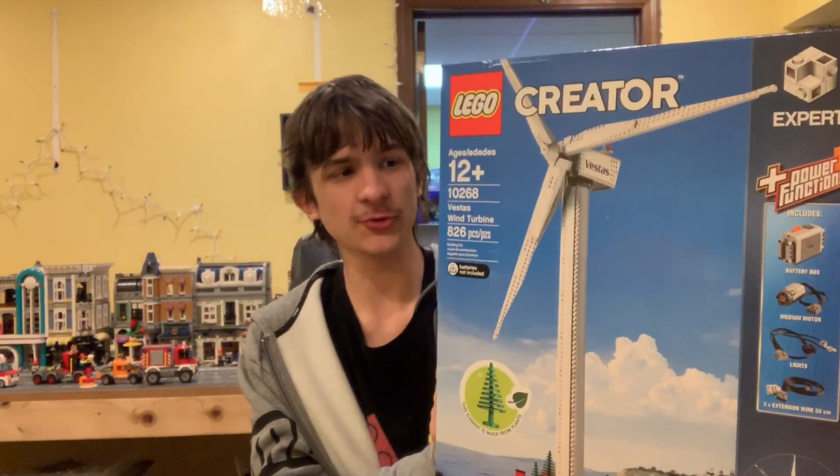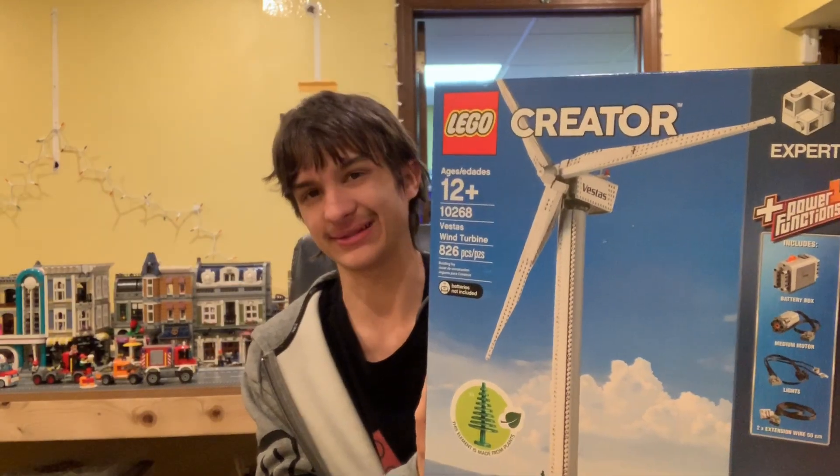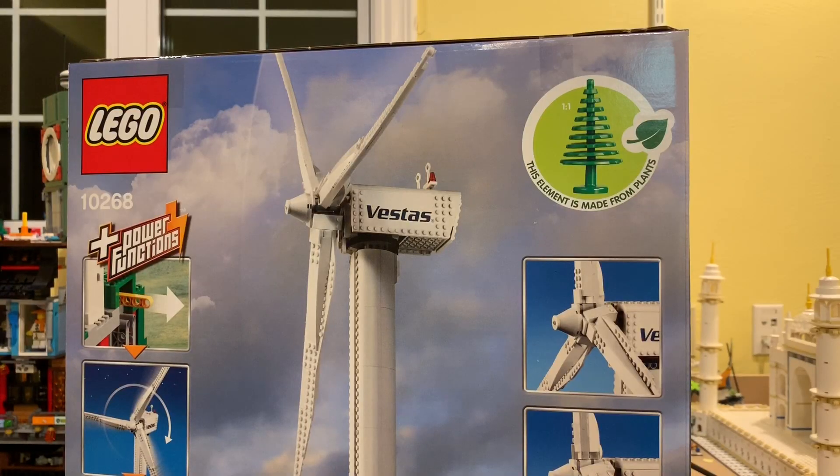Hey, it's the way you're freaking today. We're building the LEGO Creator Expert Vestas wind turbine set. Let's open it up from the top this time.